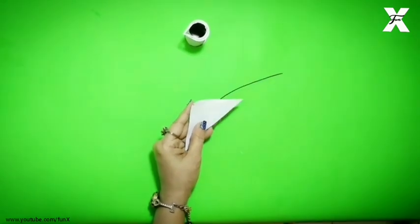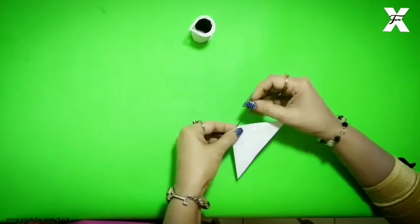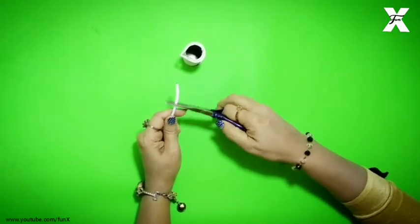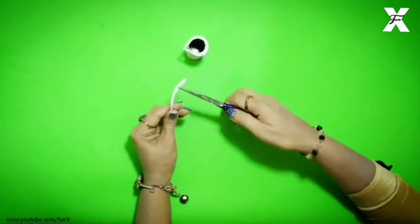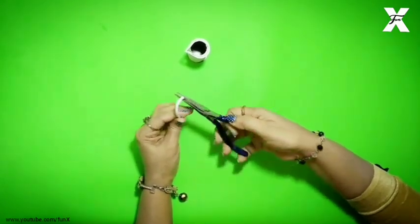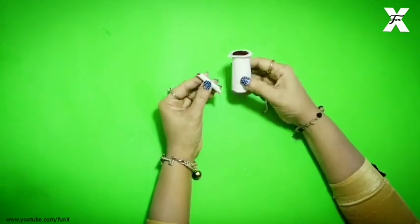I have taken a wire that is easily bent and I will cover it with white paper. It has been covered, and now I will fold it to make the handle. Now I have cut another shape of cardboard.